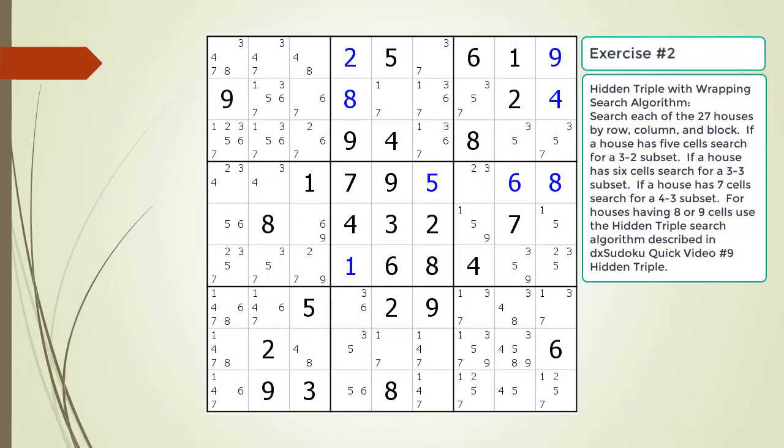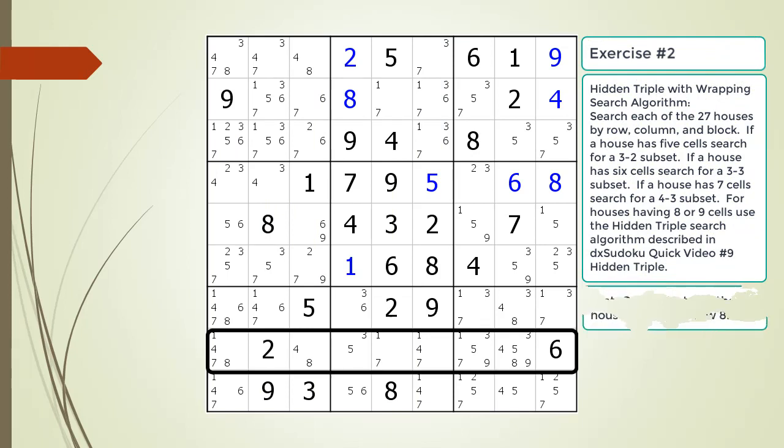Pause the video and find the hidden triple by looking for a naked quad within the puzzle. Here is the hint about which house you should focus your attention on. Pause the video.